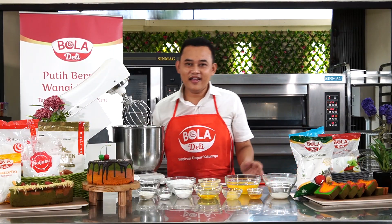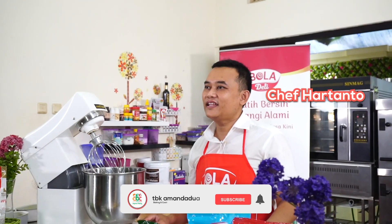Hello everyone, welcome to my channel. Chef Hartanto from Bola Dairy.